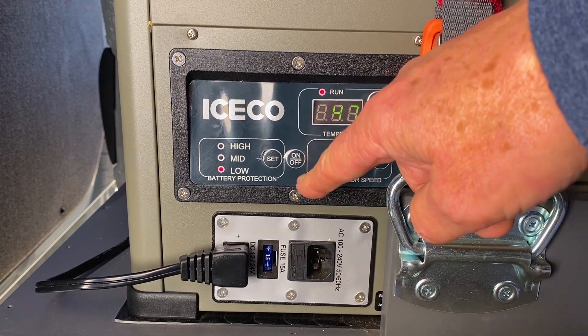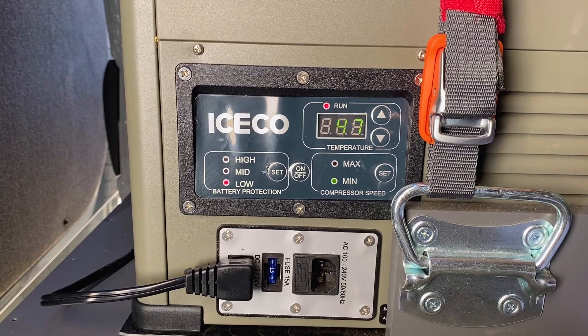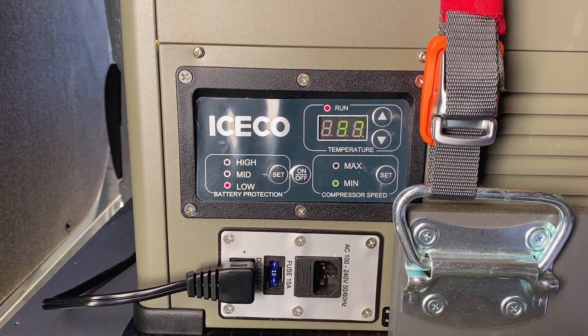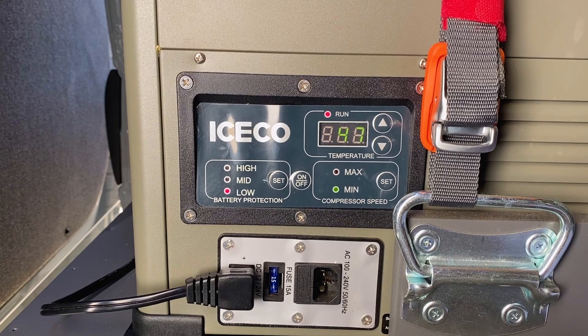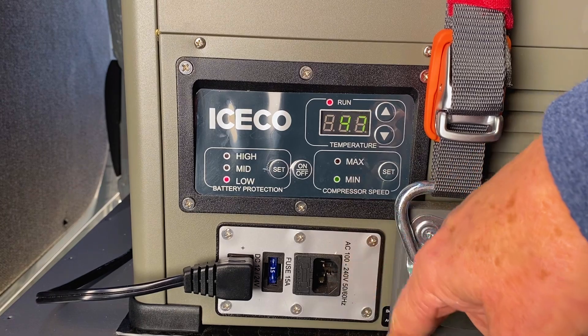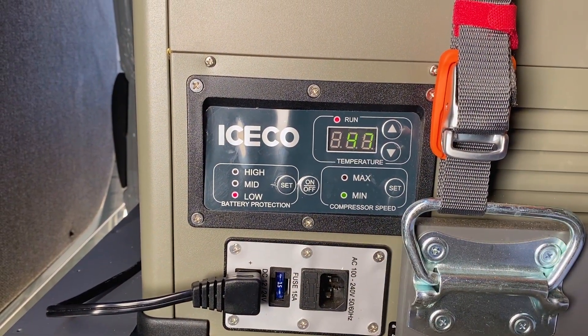You also have a battery protection setting that you can put on high, mid, or low. You can use these settings to ensure the ICECO does not completely deplete your battery source.